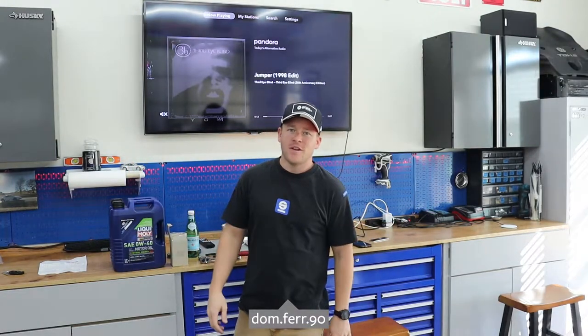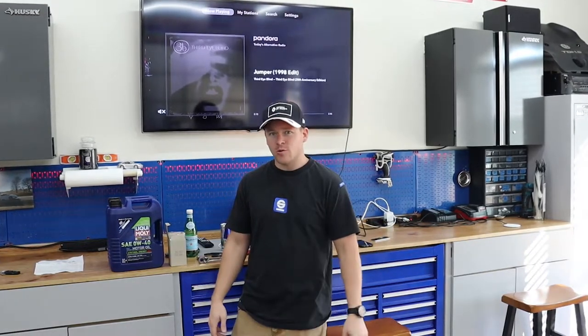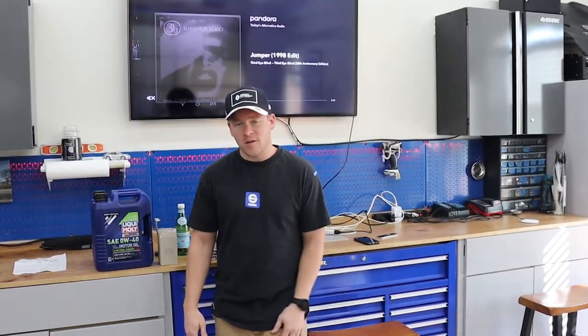Hey guys and welcome to another episode of the FAD Show. On today's episode, I'm going to be changing the oil in my 2005 Porsche 911 997. I just wanted to show you guys how easy it is and prove that these cars are not that special — well, they are, but at the end of the day, it is just a car.